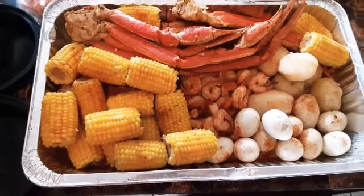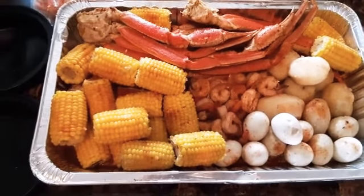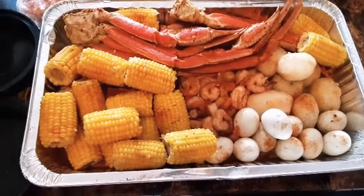Hey guys, what's up? How you doing? Welcome to the channel, Princess Army. So today we made a seafood boil, you guys.